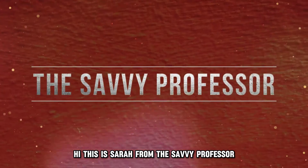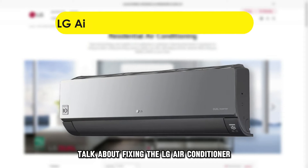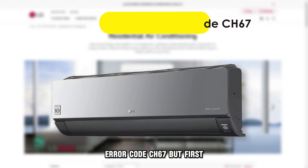Hi, this is Sarah from The Savvy Professor, and in today's video we're going to talk about fixing the LG air conditioner error code CH67.